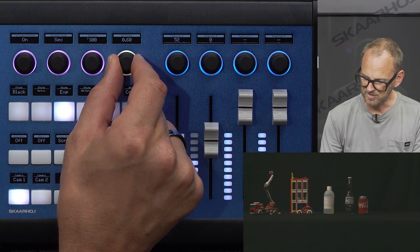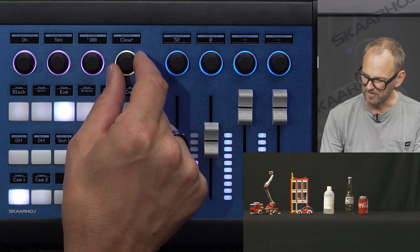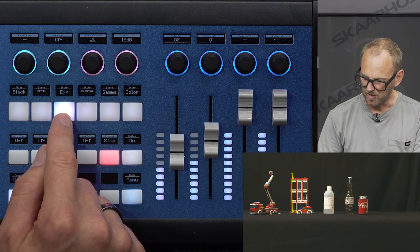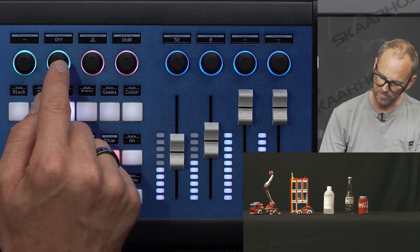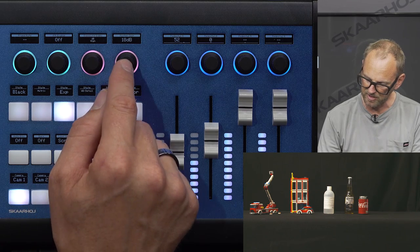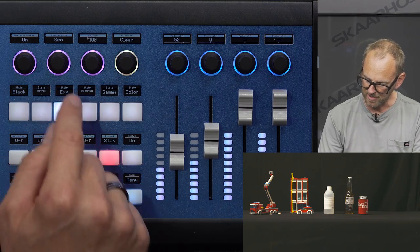ND filter can be set on this knob, and you can see the effect on the camera as well. Pressing a second time reveals variable frame rate enable/disable, exposure index, and master gain, before returning to the standard view.